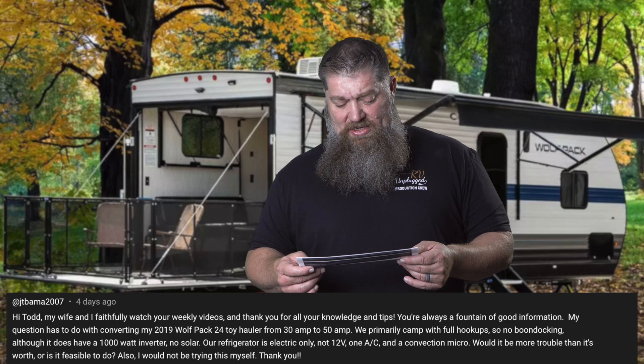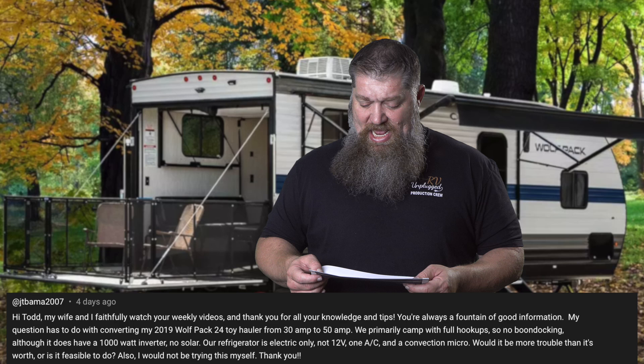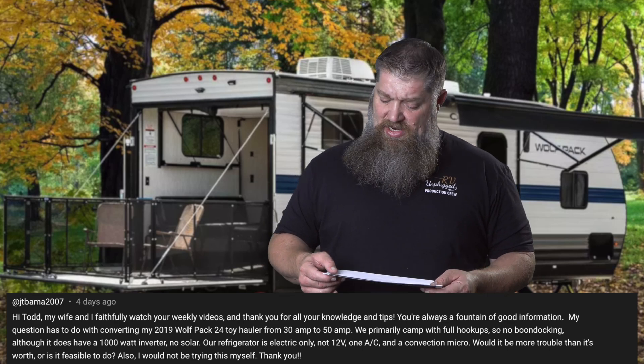My question has to do with converting my 2019 Wolfpack 24-foot toy hauler from a 30-amp to a 50-amp. We primarily camp with full hookups, so no boondocking, although we do have a 1,000-watt inverter. No solar. Our refrigerator is electric only, not 12 volts, one AC, and a convection microwave.